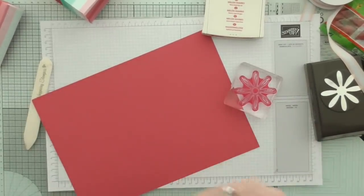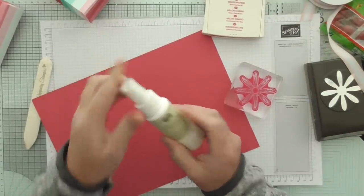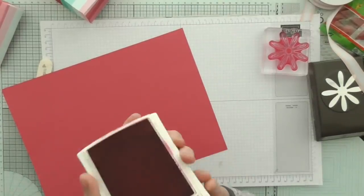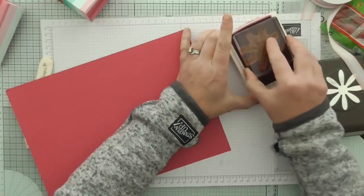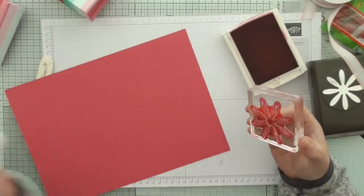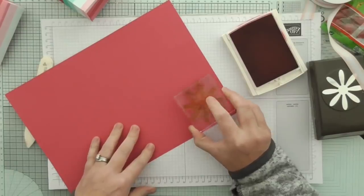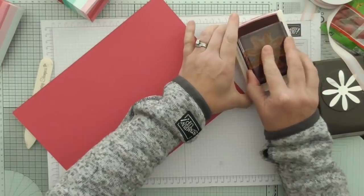I love my Stampin' Scrub and I love the Stampin' Mist - it's awesome and it goes a long way. I'm coming up to three years of being a demonstrator and I think I've bought one refill - the small one and one refill bottle in nearly three years. So it goes an awful long way and it's kind to your stamps.